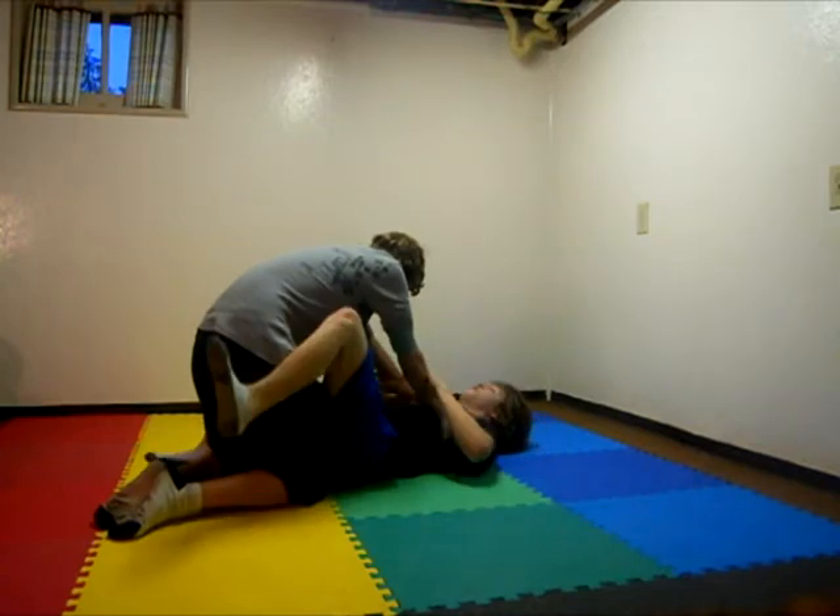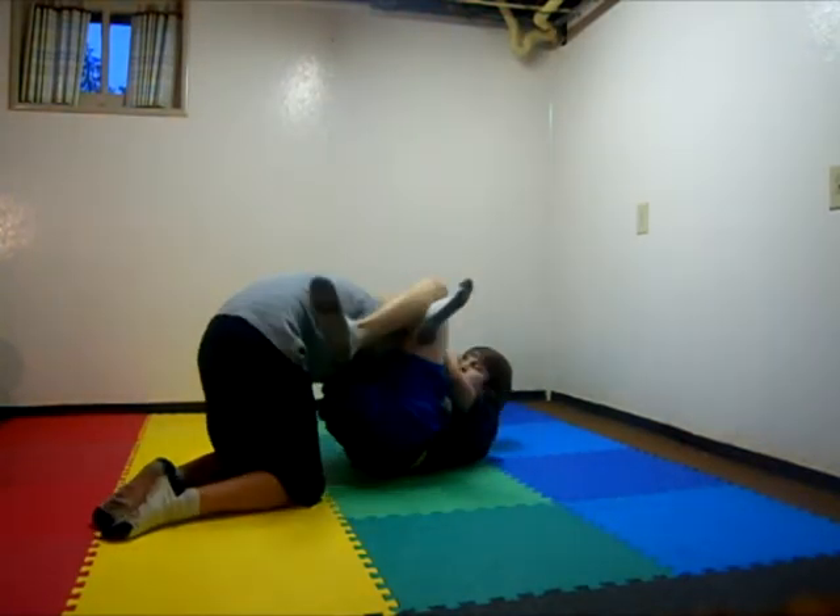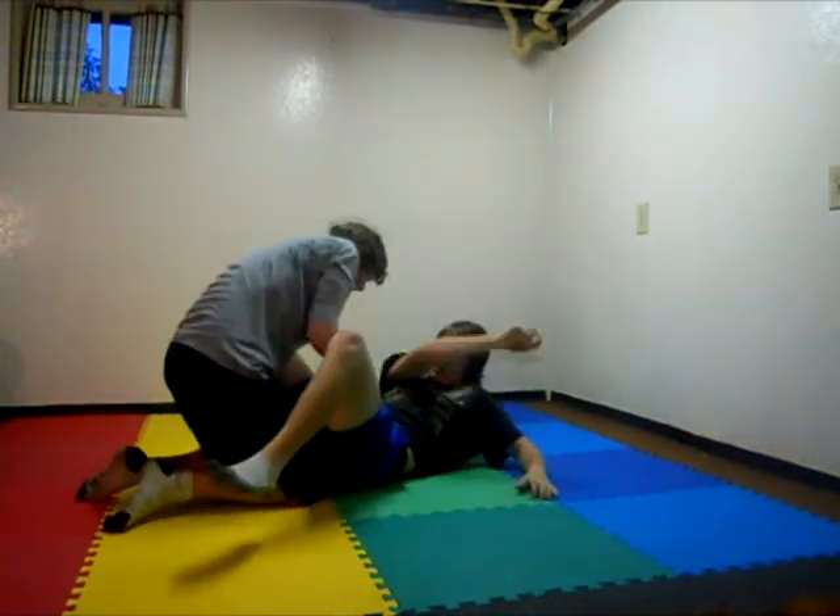And now from a different angle. And that's the triangle choke.